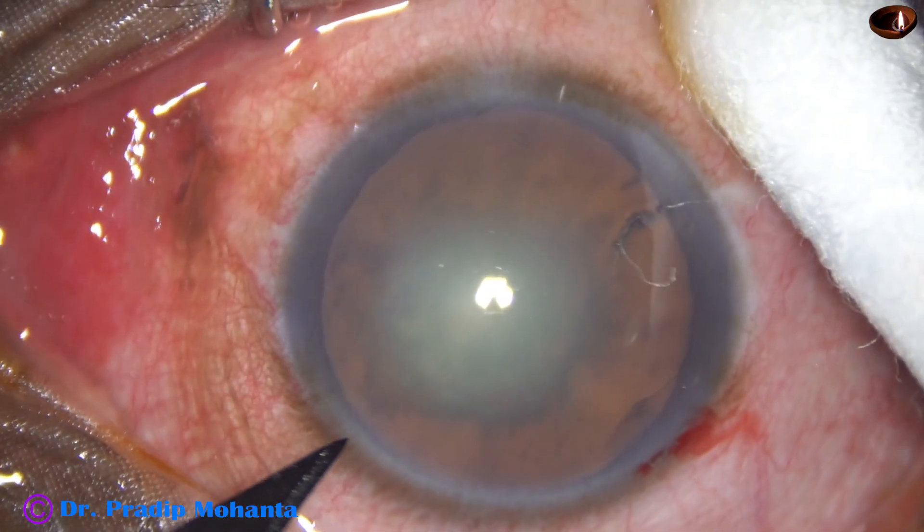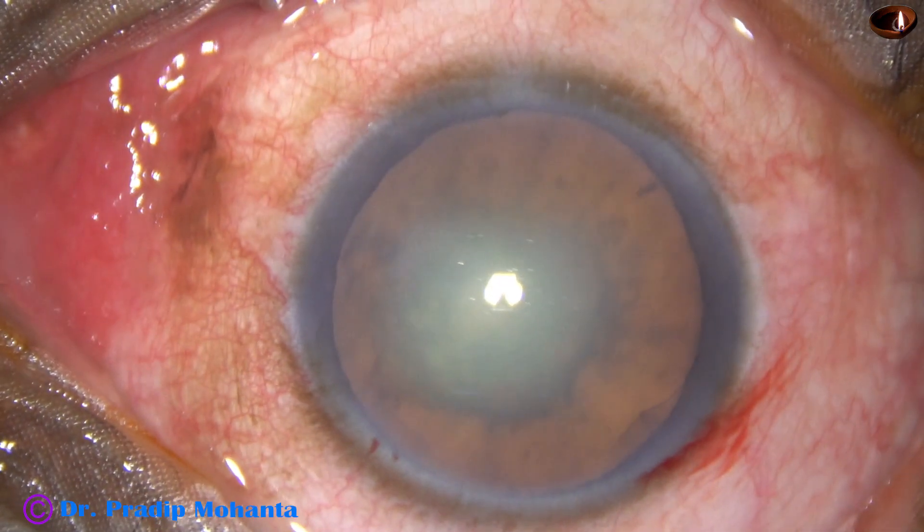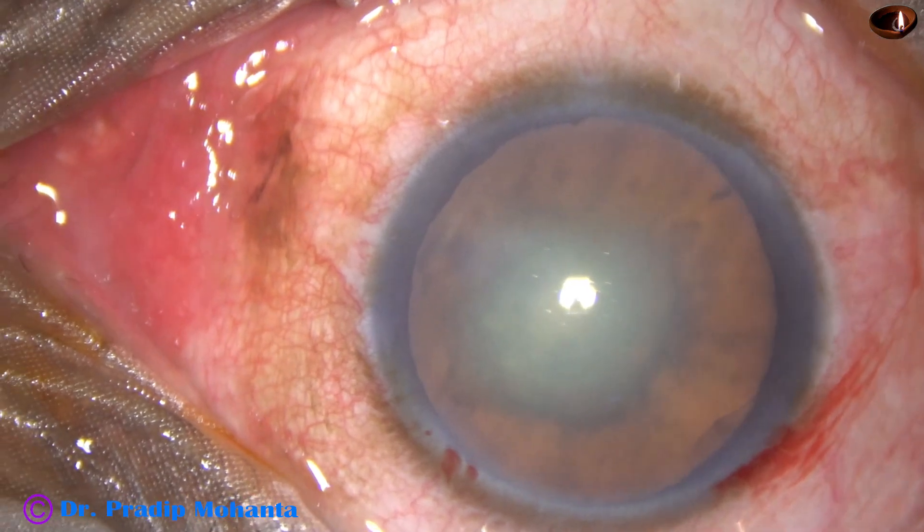The main incision has been made. This is a side port on the left side of the main incision, about two and a half clock hours away.